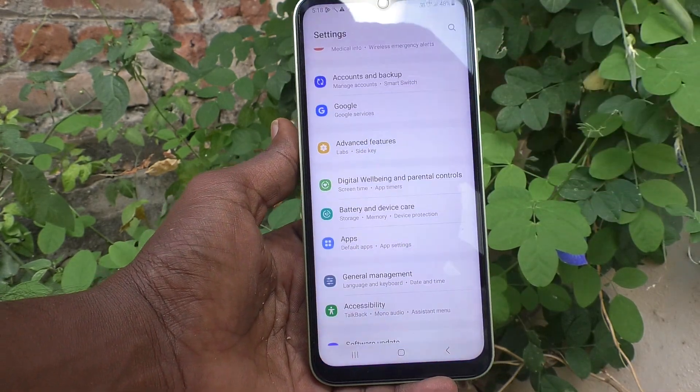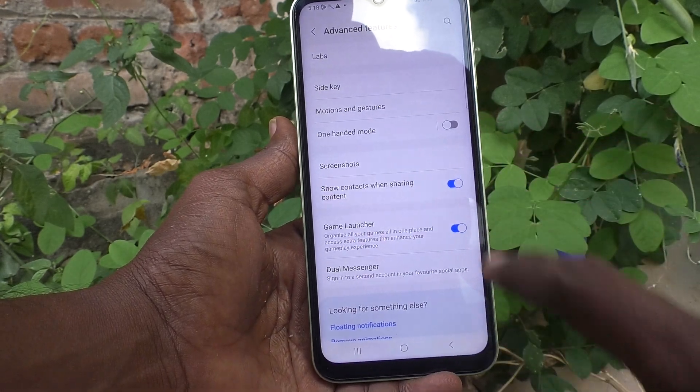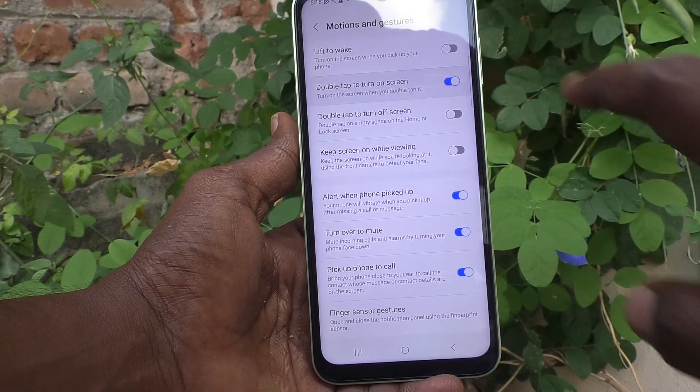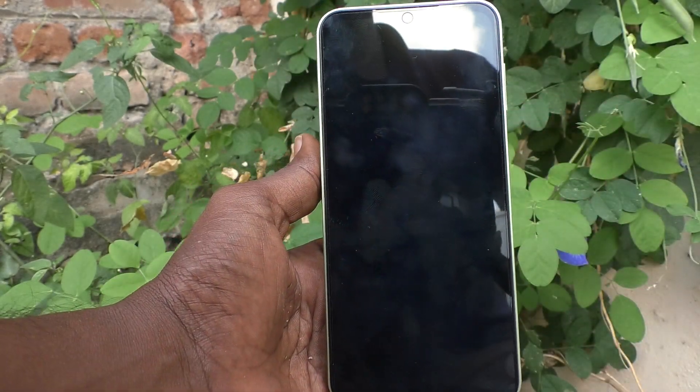First, go to the settings of your phone, then go to Advanced Features, then go to Motions and Gestures, and turn on the button for double tap to turn on screen.